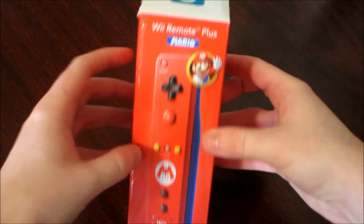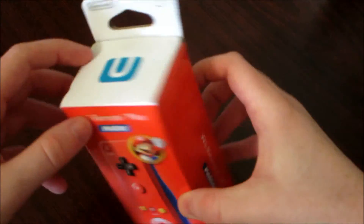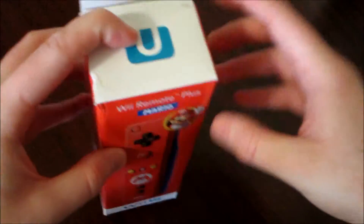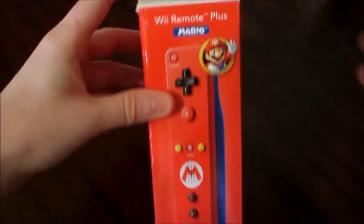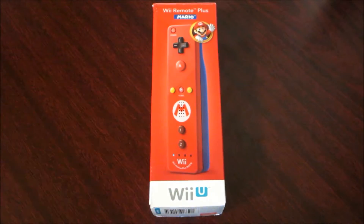I did go ahead and break the seal at the top because I did see a few unboxings where either end is like glued. So you have to either way break one end of it, and I just went ahead and broke it at the top.